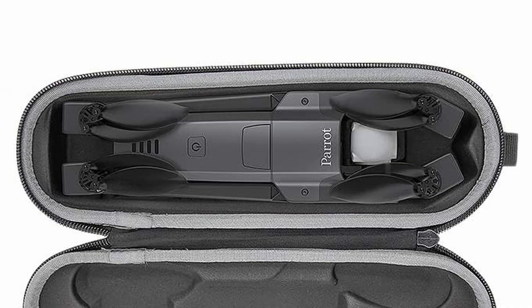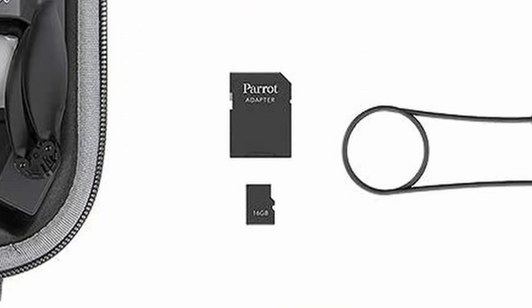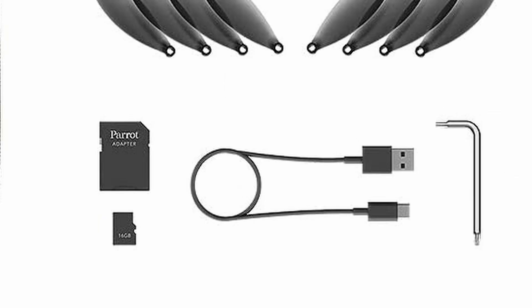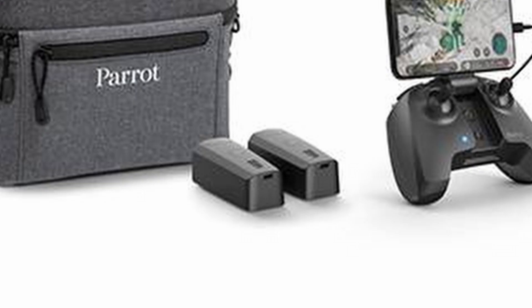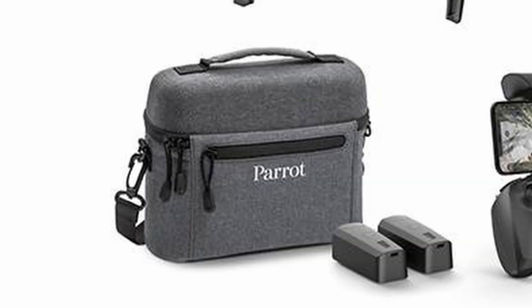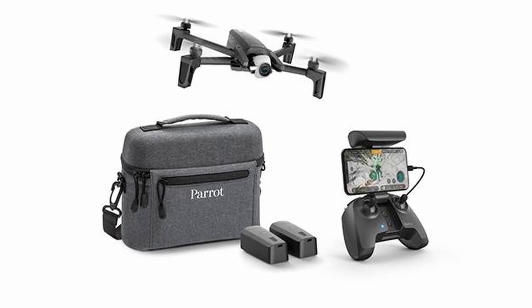The Parrot Anafi standard price is £630, which includes the drone, one battery, controller, a small carry case, a 16GB micro SD card, USB to USB-C cable, eight spare propeller blades, and a prop mounting tool. The Anafi extended pack is £800 and adds two additional batteries, a compact travel bag, an SD card adapter, and two additional USB cables.